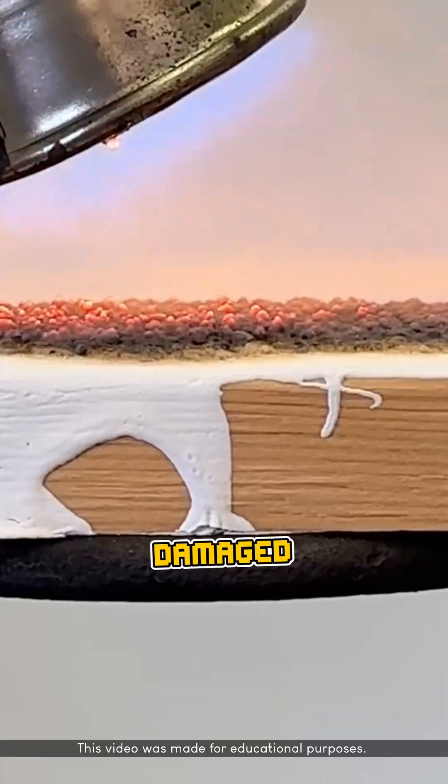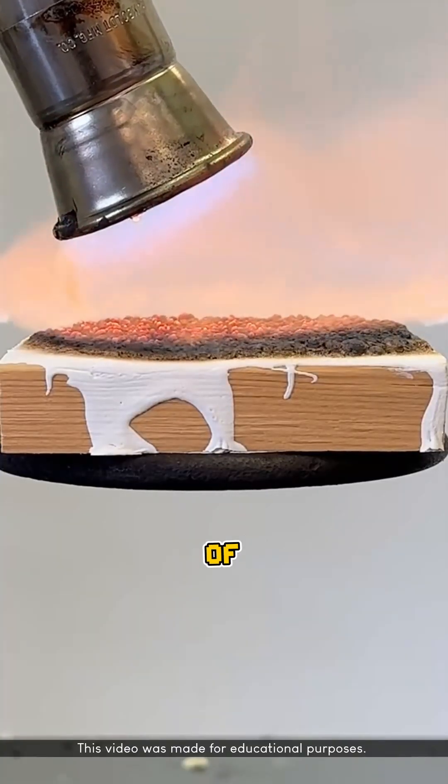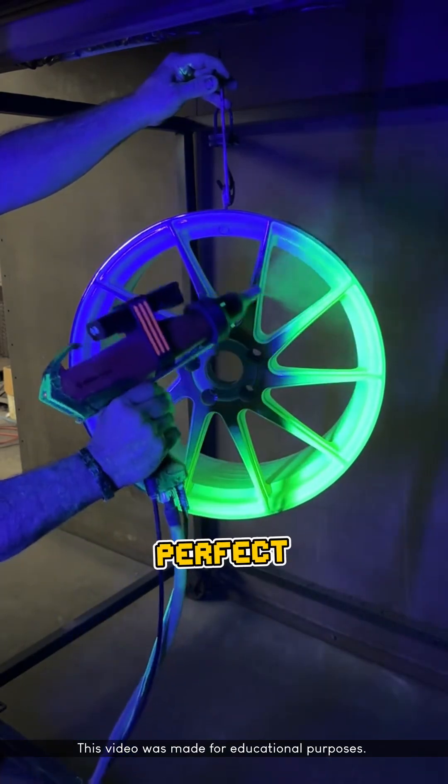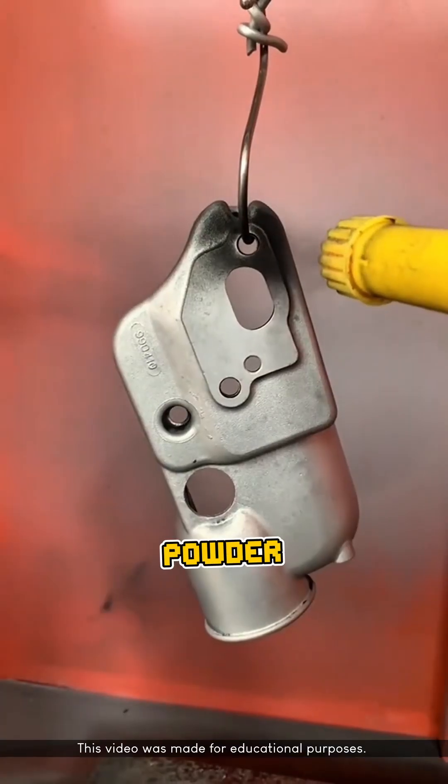Ordinary paint would instantly get damaged when exposed to high heat, but this type of paint actually needs heat up to 200 degrees Celsius to form a perfect coating. This is what's known as powder coating.